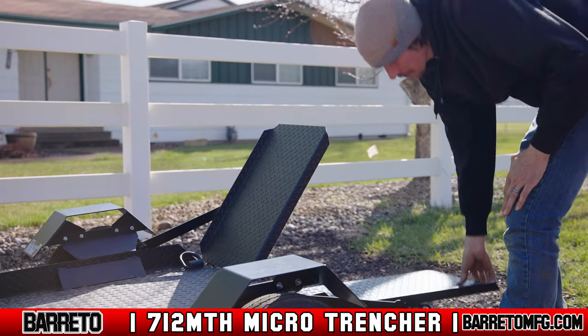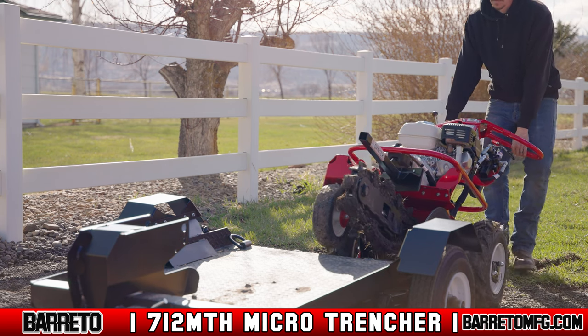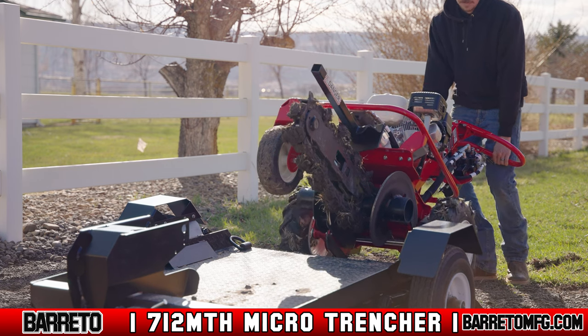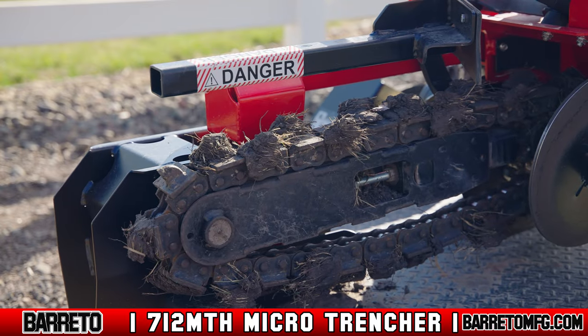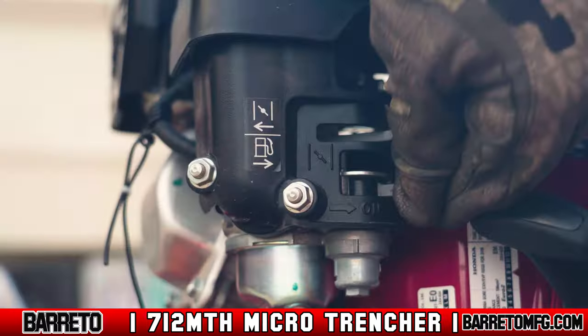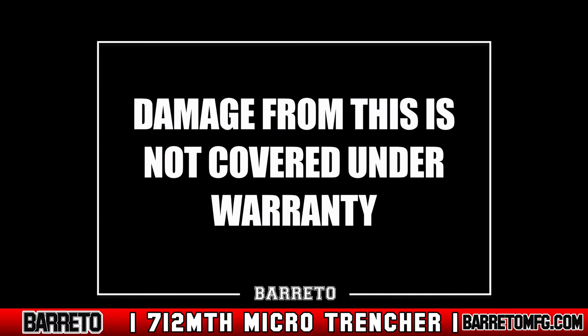Lower the ramps and line up the trencher with the rear of the trailer. Throttle the engine down and drive the trencher forward at half speed onto the trailer. Be careful of losing traction on the ramps and stay aware in case you lose control. Drive all the way until the front wheel is in the pocket. Reduce the throttle to idle. Turn off the ignition switch. Close the fuel shutoff valve — if you don't, fuel could leak into the cylinder and crankcase. Damage from this is not covered under warranty.